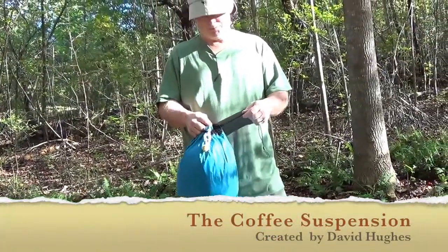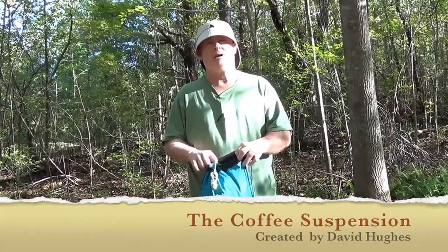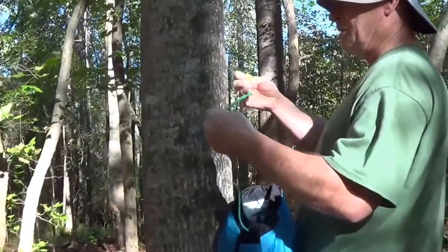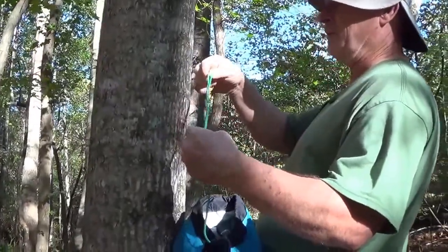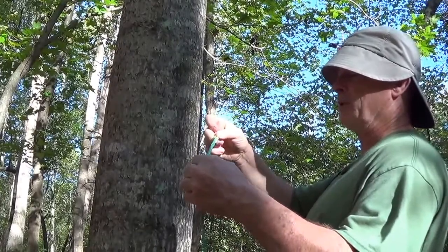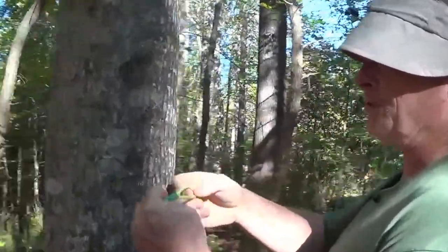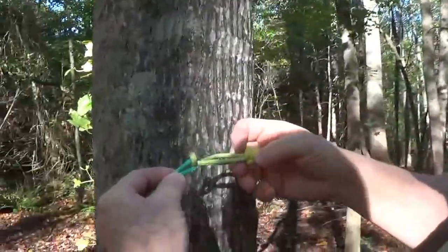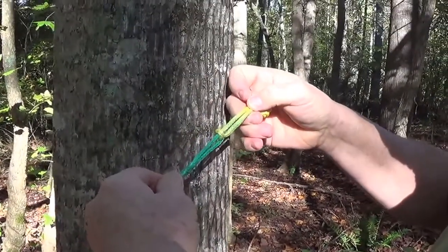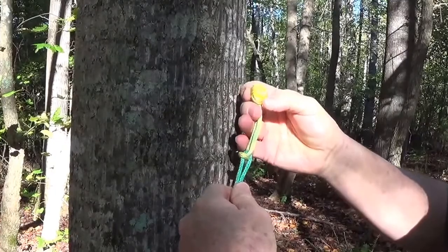Today I'm going to show a new tarp suspension that's fun to tie. This green part with the loop in the end is a fixed eye — a fixed spliced eye with a Brummel lock — and it's got a grappler's hitch on the end of it. All this grappler's hitch is is a round turn through the eye and a stopper knot. This happens to be a double diamond knot.